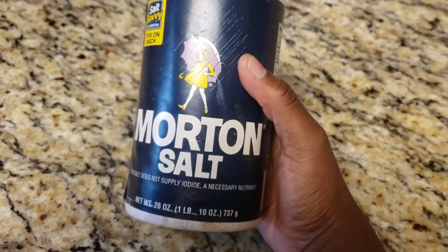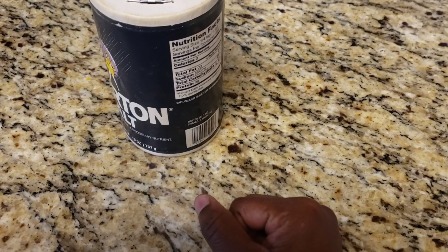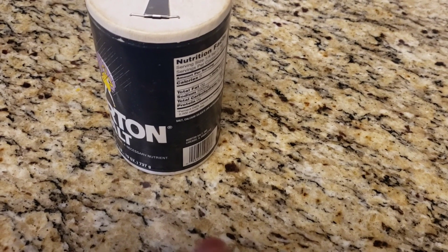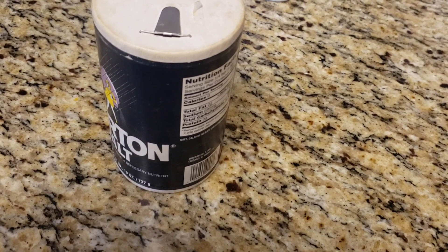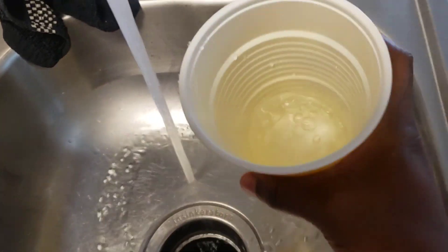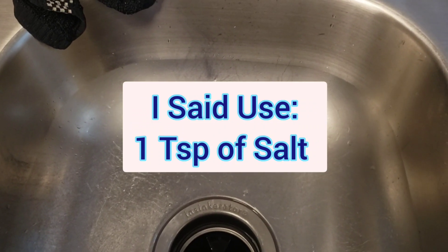Another thing I use is warm salt water. Get a cup, fill it up, and add about a teaspoon of salt. Stir it all together and make sure it's warm, because if it's cold it can make your teeth hurt even more. When you have tooth pain you never realize how sensitive you are to hot and cold — sometimes even room temperature is too much. Use warm water, work in a teaspoon of salt, and gargle — especially making sure you hit the areas where it really hurts. It works perfectly.